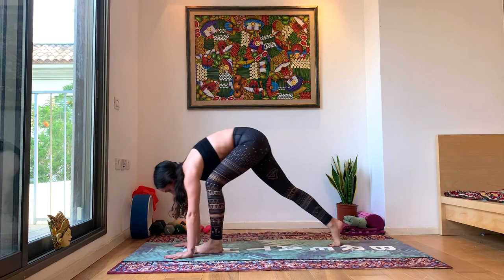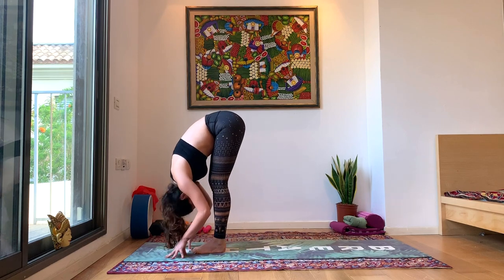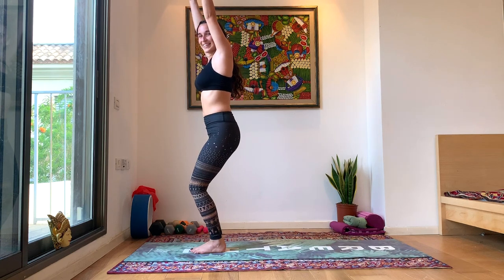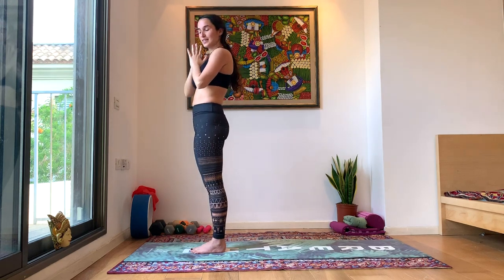Walk forward, big toe to big toe. Inhale, halfway lift. Exhale, forward fold. Inhale, rise into your chair pose — bending the knees, look up towards your fingers. Exhale, rest. Beautiful. Take a moment here in your Samasthiti to close your eyes. You can bring your hands by your hips, coming back to your body, your breath, and the intention you made at the beginning of our practice.